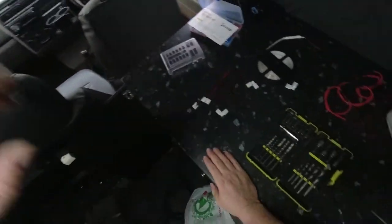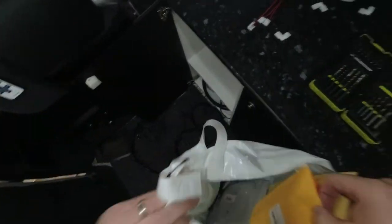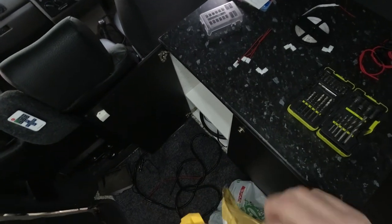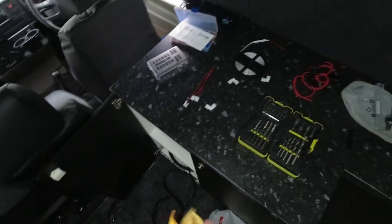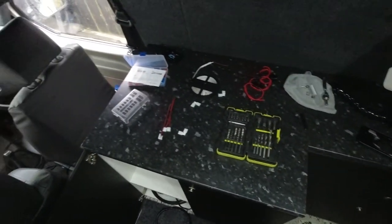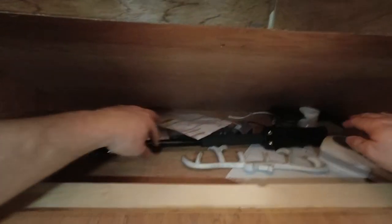It's in the back somewhere in all the rubbish. There's a remote sensor that will allow these things to connect to it.